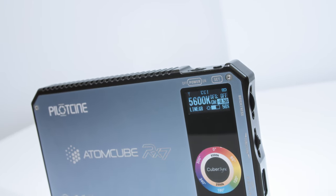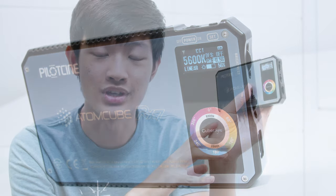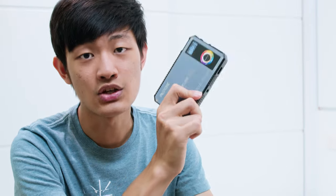In CCT mode, this light is insane. We can go from 2500K to 8500K — a pretty wide range. We also have green and magenta shift, so you can match whatever source you want. If you want to be a little bit green like a light bulb, you can do it. Because this is an RGBWW light, it can mix different RGB colors into the white to get a super accurate white point. It's beautiful.